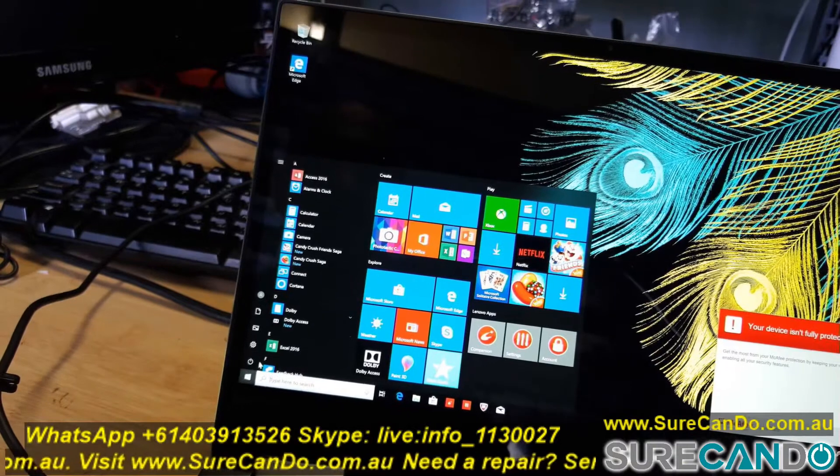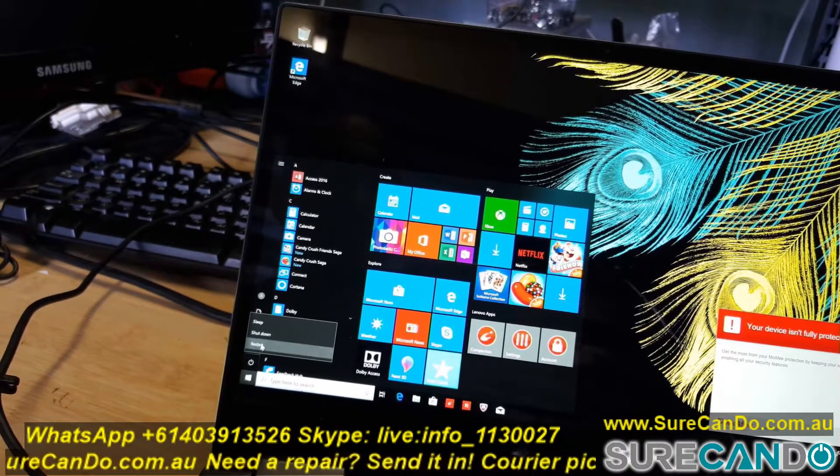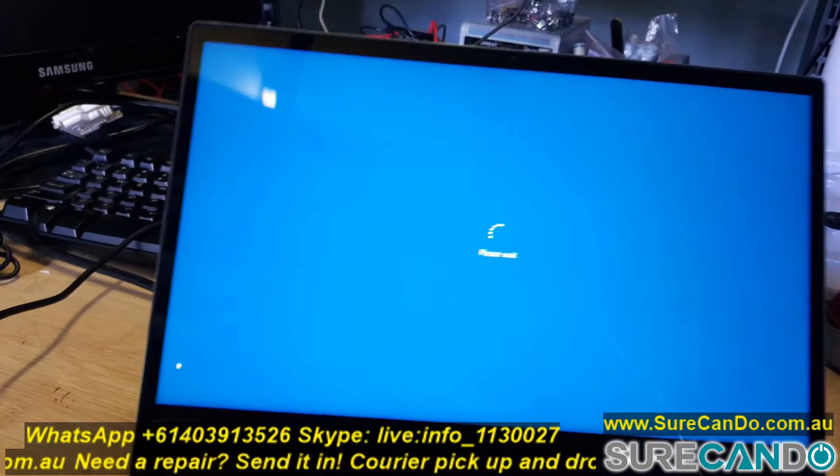So while the computer is on, go into the shutdown menu, hold the left Shift key button, and then choose Restart while holding Shift.